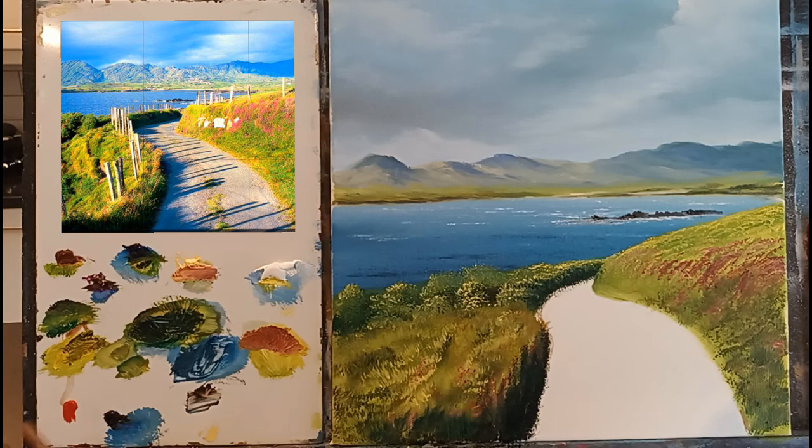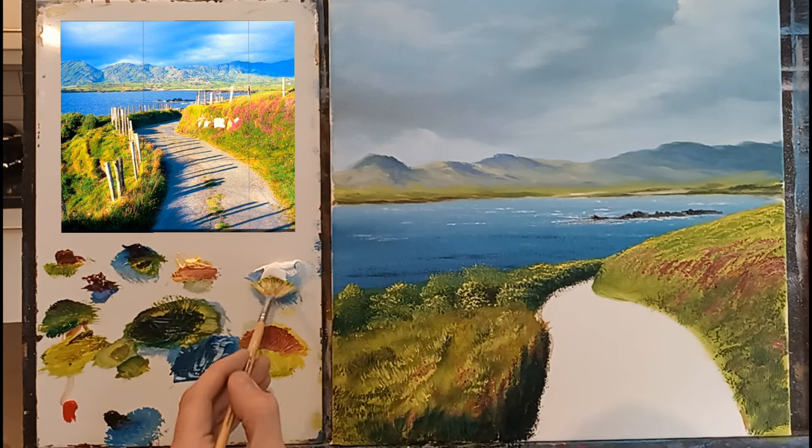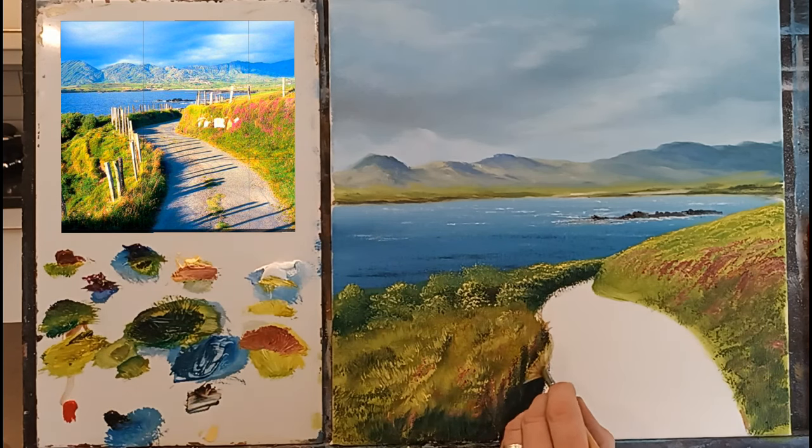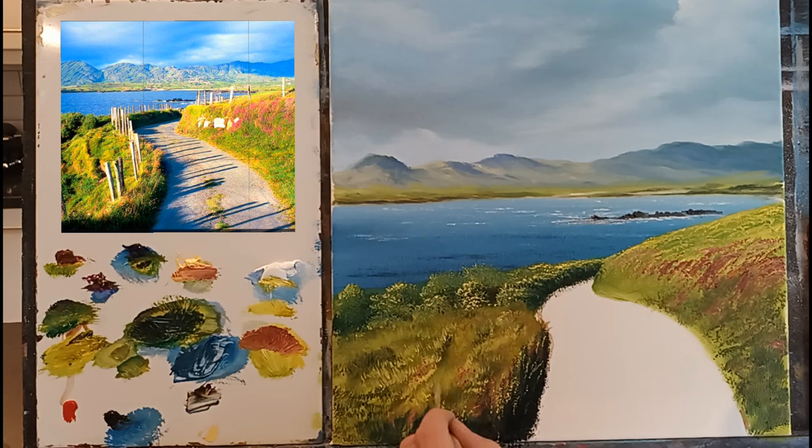Cleaning my fan brush again just quickly. Going for a nice bright whitey yellow. With this I'm just going to start adding little details in here just to suggest the light catching some of these on the left hand side.